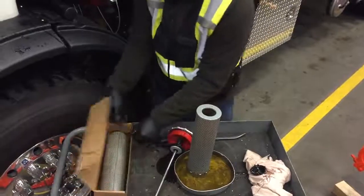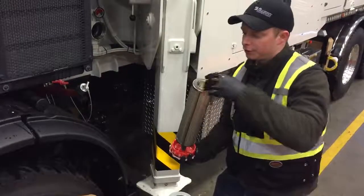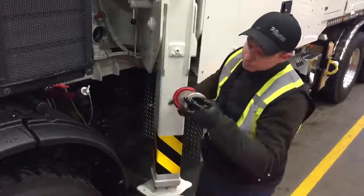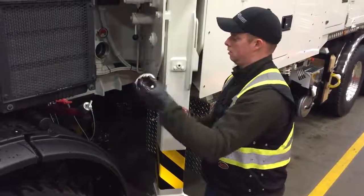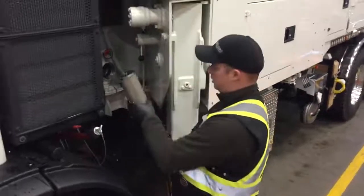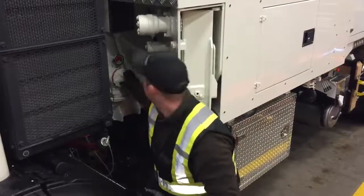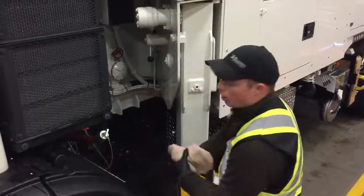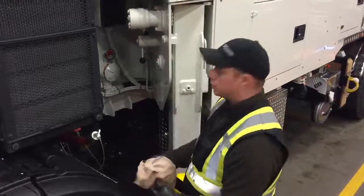I'm going to grab my new filter and put the new filter on the filter housing cap, then thread the nut back on. Once the nut's back on, take the filter and thread it back into the housing. I do about two or three turns and then let the filter slowly evacuate all the air out of the filter housing, which allows on startup you don't have any cavitation.